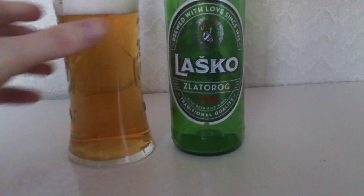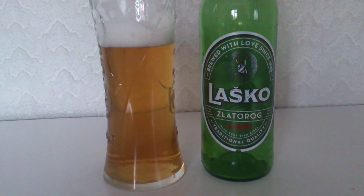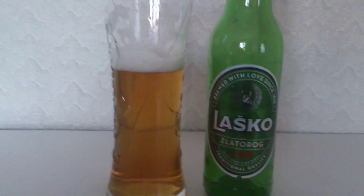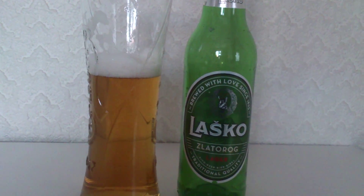Well done Slovenia — you've just earned yourself three burps. And as I always say, if you burp, it's a sign of a good beer. Very smooth in the mouthfeel, gentle carbonations. It's not a bad beer at all, actually. Considering they've brewed this since 1825, they've done extremely well. I wonder if it is the original recipe — who knows.